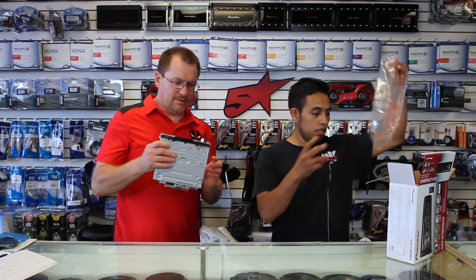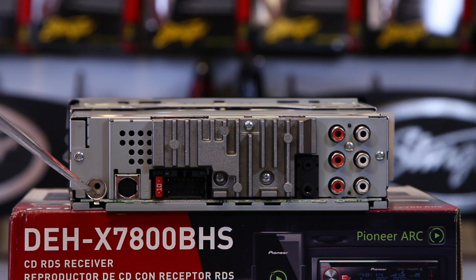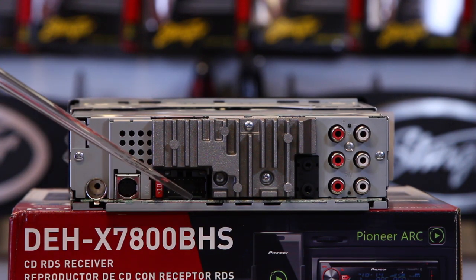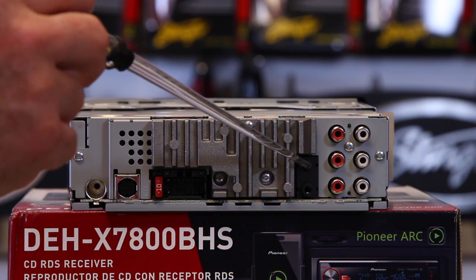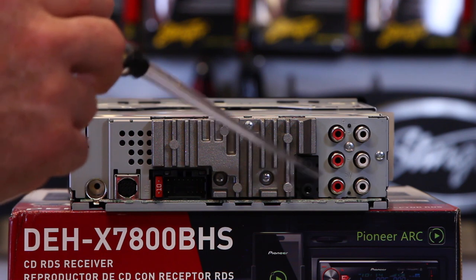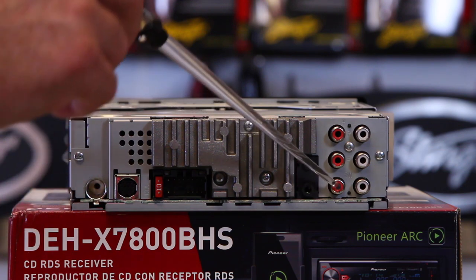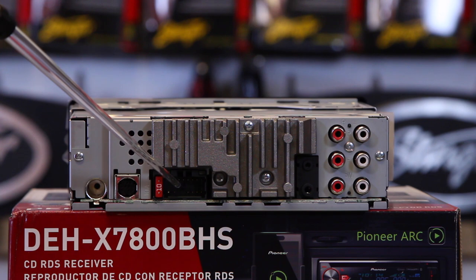Let's pull it out of the bag and take a look at it. So we have the antenna input, the Sirius XM input — which is the SXV300 — the power plug input, the microphone input, the steering wheel control input, and then we have the rear RCA, the front RCA, and the sub RCA input. These are all 2-volt inputs. The factory amplifier has 50 watts by 4.